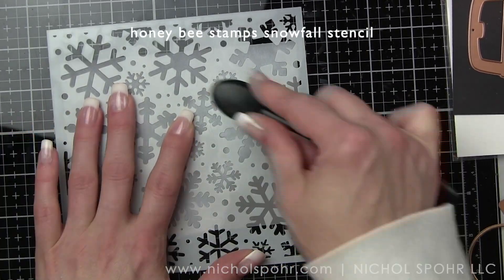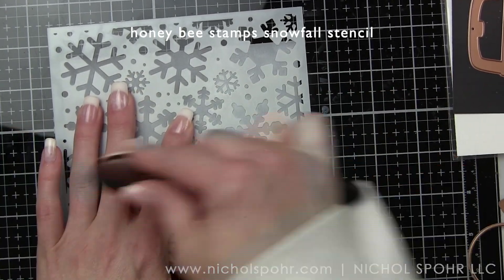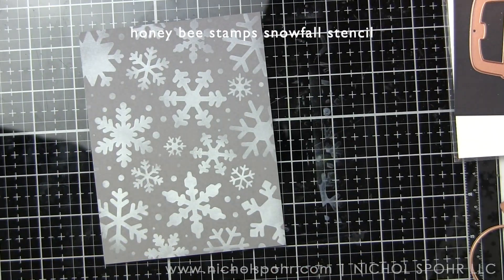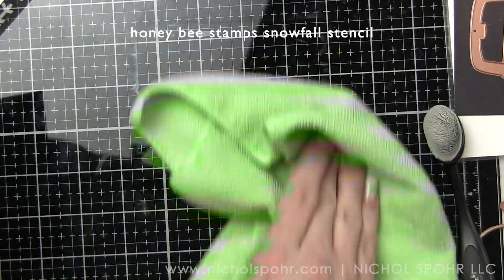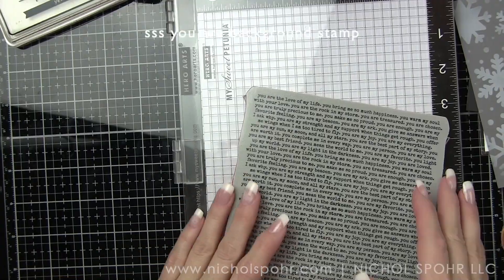We'll also be adding some fantastic foiling using the April 2020 Glimmer of the Month and some Essential Rectangles Glimmer Plates. Once I have the white pigment ink inked through the Snowfall Stencil, we are going to take the Simon Says Stamp UR Background Stamp and stamp a subtle text background over the stenciling.